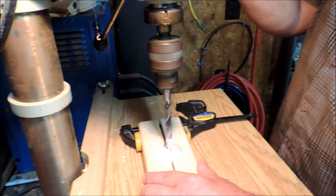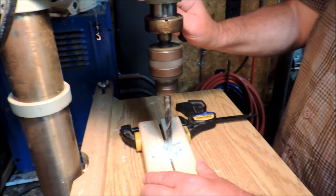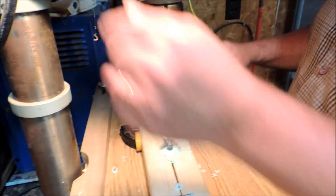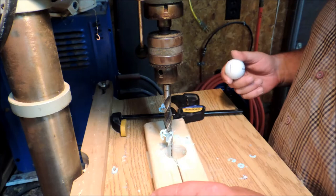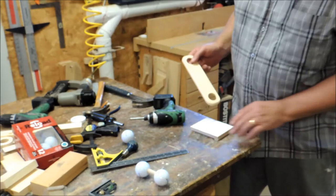Here we're just gluing the link to the block and clamping it. While I was waiting for the glue to dry, I decided to drill the golf balls. The depth stop is set at about three-quarters of an inch. I found it's easier to drill the balls if you put a flat spot on top of the ball first and then drill — this way you get dead center. I also noticed the balls are all different colors, yet they all came out of the same box.